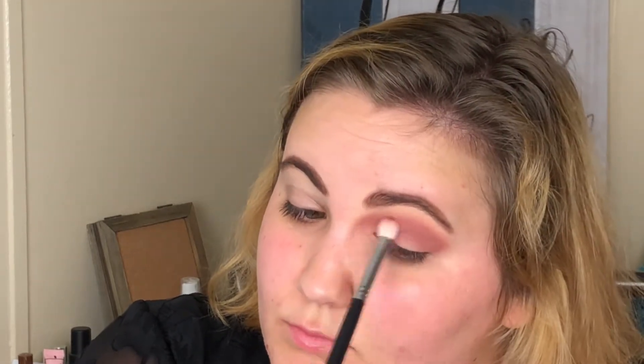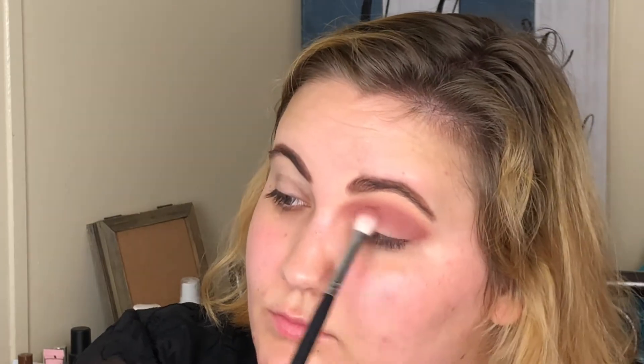Also with a Morphe M433 brush, I'm taking Florida, which is just a deeper version of 100%, and using this to deepen up the crease. Now using Oil on a Wet n Wild crease brush to deepen up the outer corners of my eyes, taking it slightly through the crease as well. This is my favorite matte color in this palette — I really love this shade of purple.